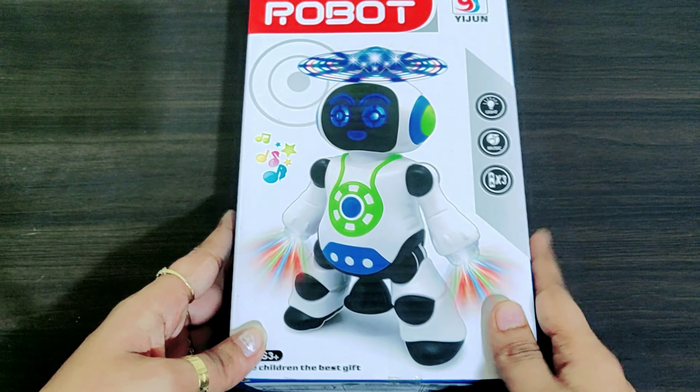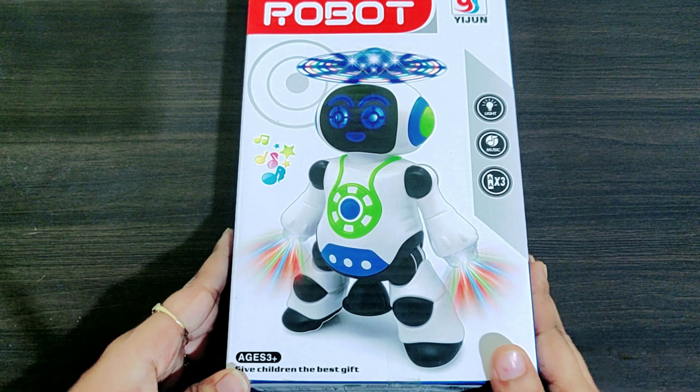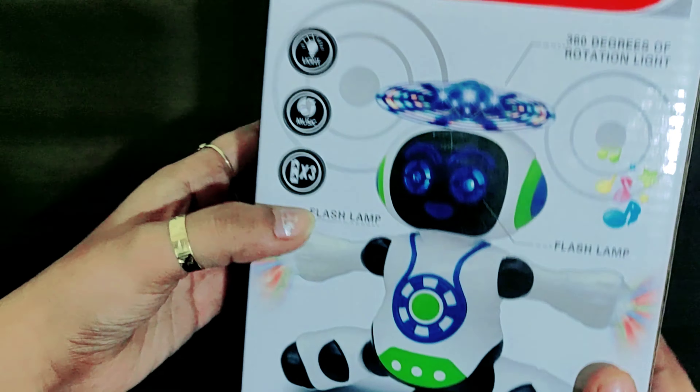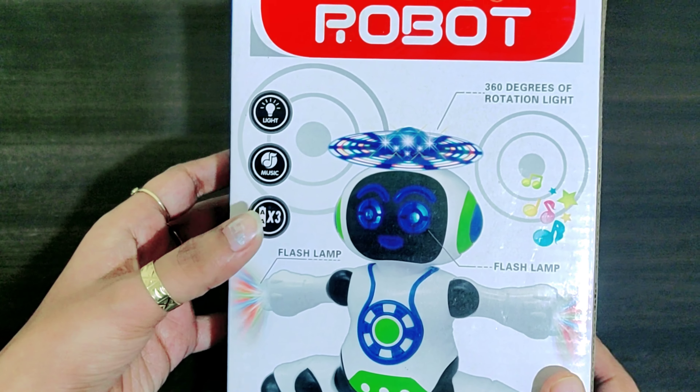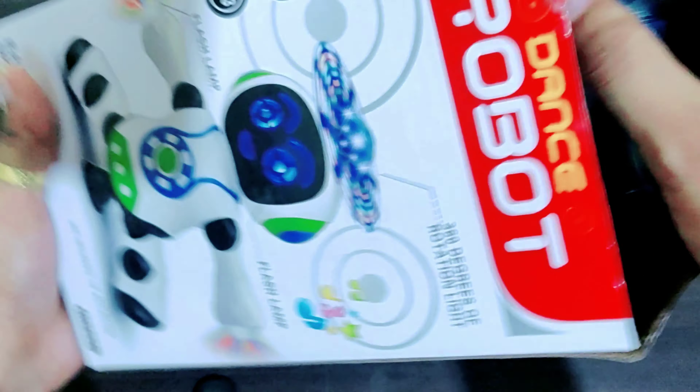Chalo iske baare mein baat karte hain — this is a dance robot. Ye ek acha gift hai kisi bhi bache ko gift karne ke liye, 500 ke under. Saare features hain jaise flash lamp hai, light hai, music hai, aur isma 3 double-A batteries lagti hain.